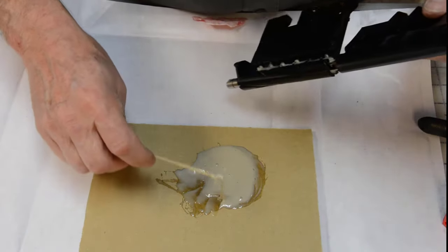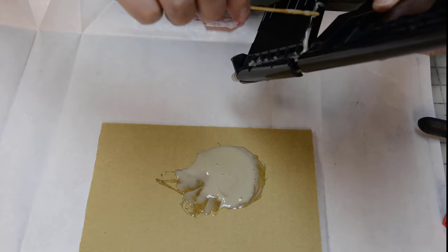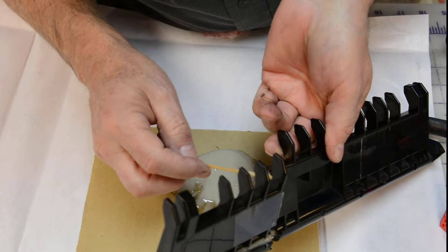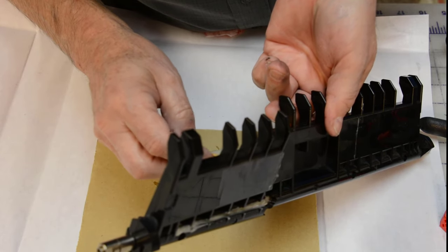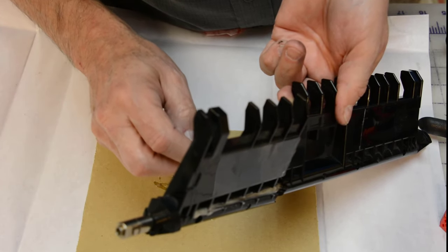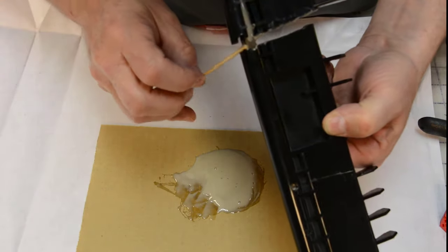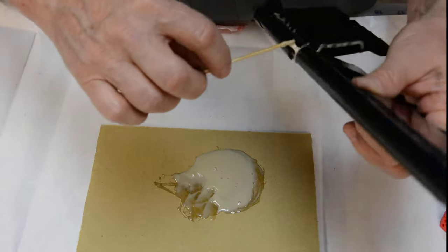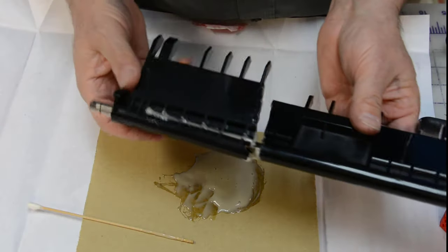That should be good enough there. I'm going to work on this edge here, getting both sides of it. I've got a small print shop, so there's always printers of some sort giving some kind of problem — it gives me a lot of opportunity to fix things. I've serviced everything in this shop except for one big color laser printer, so I've got a lot of experience fixing things.